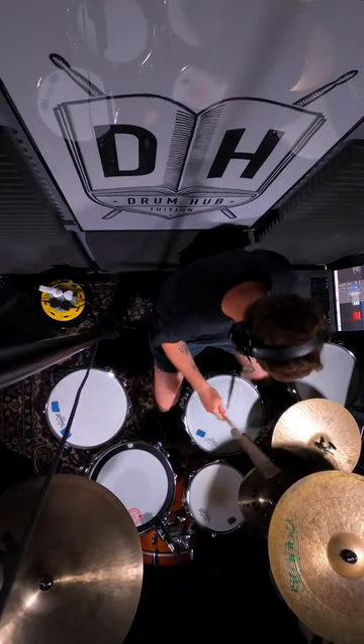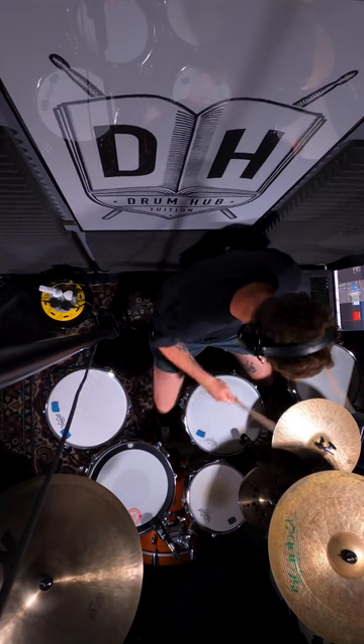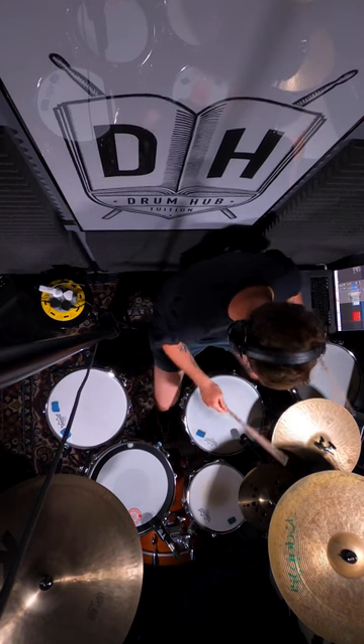Play a super simple single stroke quintuplet groove. Now all we're gonna do is move every other right stick to a different surface, starting on the downbeat of beat one. So I'm in quintuplets, which is a five, but I'm playing every four notes up on the stack, which is a four.